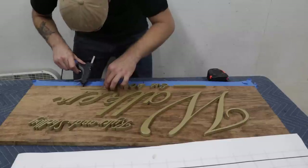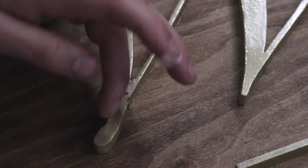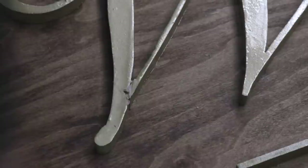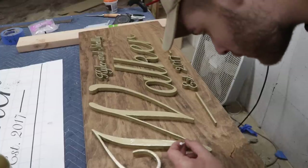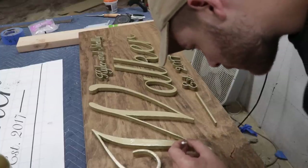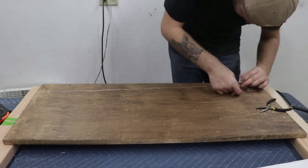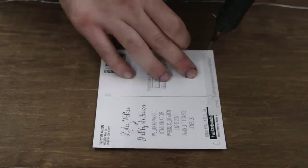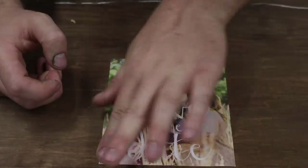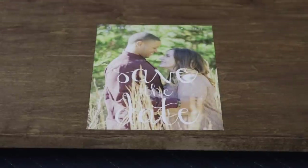I chose hot glue to attach my letters, but you could use CA glue, epoxy — really there's a ton of options. There were a couple parts where I had to mend or weld letters together where I had to split them on the bandsaw, so I just used a little bit of wood filler then some spray paint on a Q-tip to blend that all in. Finally, all that was left was to install the hanging wire, and I hot glued the wedding invitation I got sent to the back of it as a cool little memento.